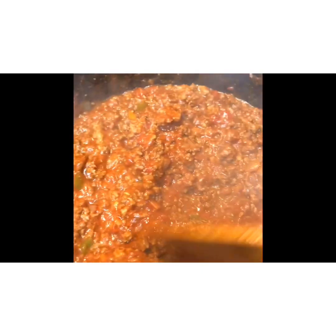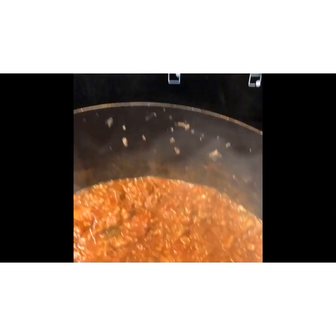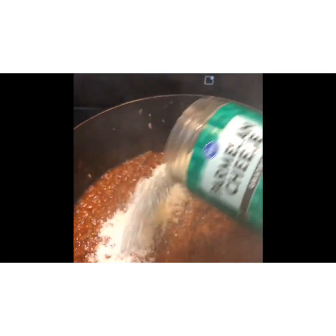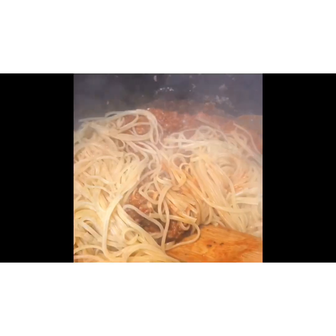Our pasta is still boiling and almost done. We're going to go ahead and turn down the heat to a simmer so that the flavors can mingle, and we're going to add some parmesan cheese for added flavor, nuttiness, and creaminess.